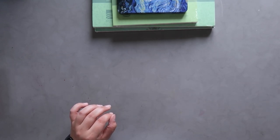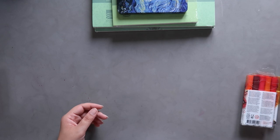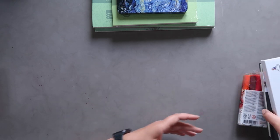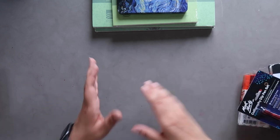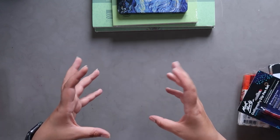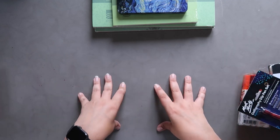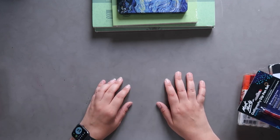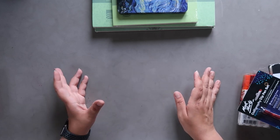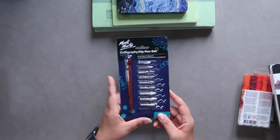Next up, I have a few things I picked up from TK Maxx over the last few weeks. In the US they're called TJ Maxx but here in the UK it's TK Maxx. They have a couple of aisles in their Home Sense section where they have art supplies. Usually it's craft grade stuff, not the best quality, but sometimes you find little gems — and that's what I found recently.